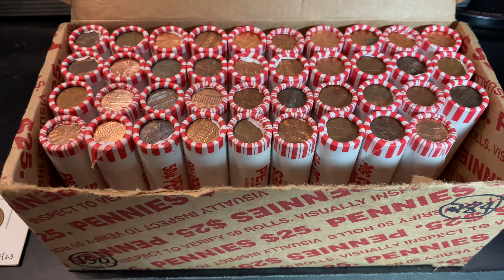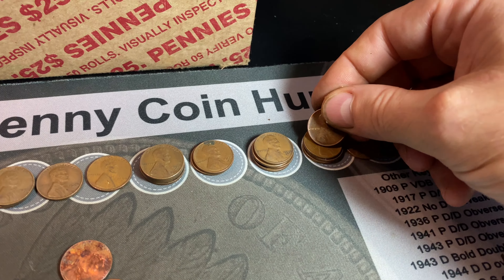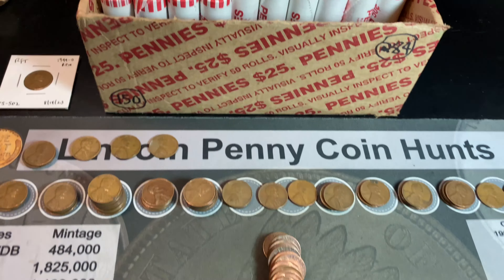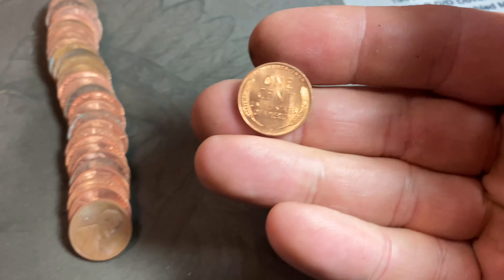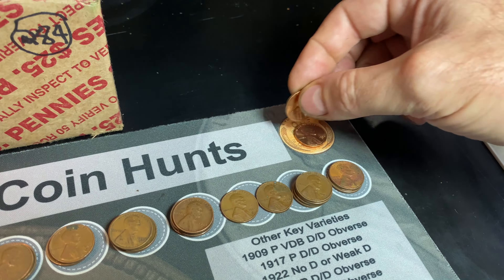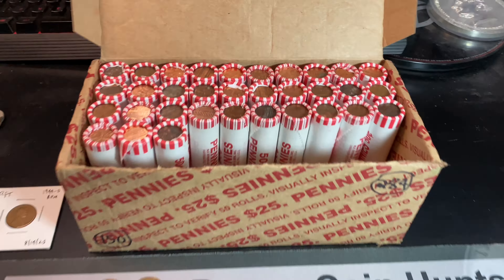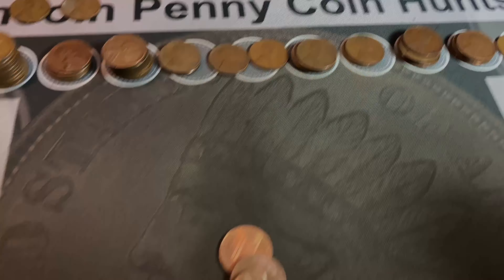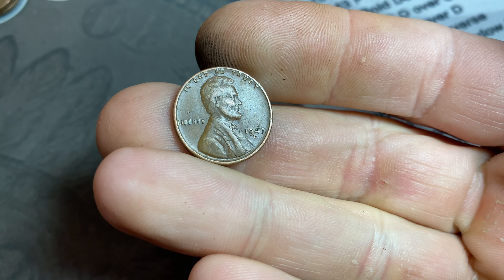It took 11 rolls into box two to get our first wheat cent from it — number 63 overall, a 1954 Denver. Roll 66 of the hunt gives us another blazer for number 64 — take a look at that. We already had one blazer, a 58 Denver, and hopefully this one's a little older. It's another 1958 Denver — still a nice find, two blazers now. Roll 67: number 65, a 1953 San Francisco. Roll 72: number 66, a mint-marked 1947 Denver in decent shape.